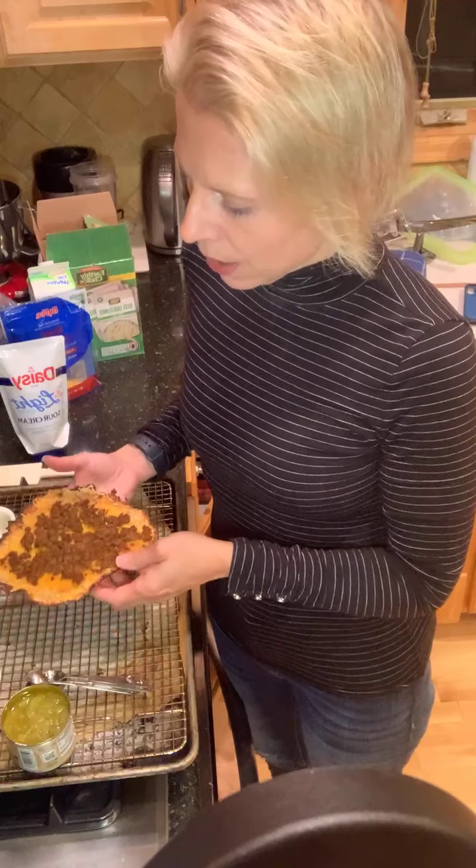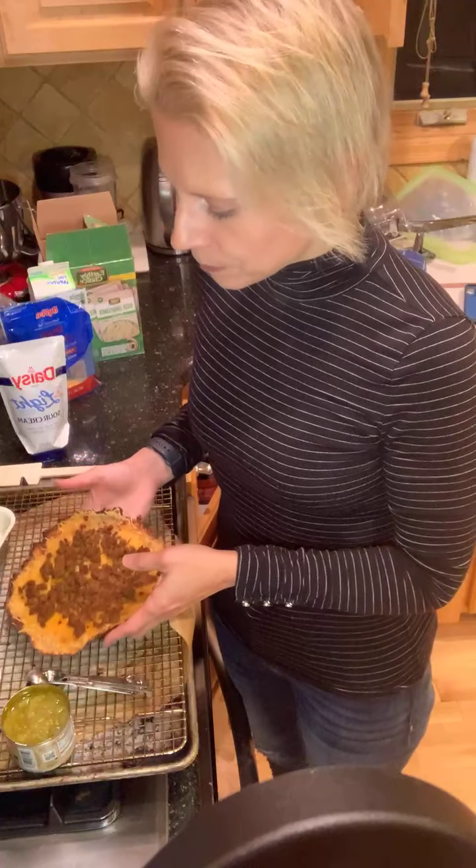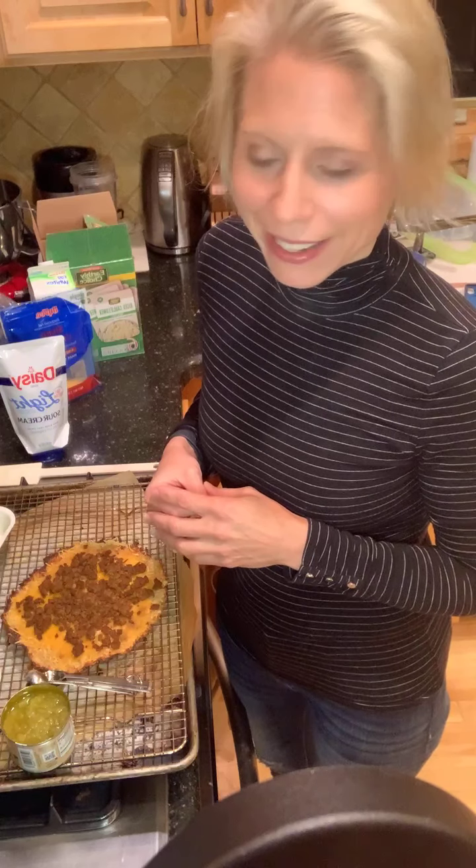Growing up, my family used to go to this place called Happy Joe's. I don't know if you've ever been to Happy Joe's before, but they had this taco pizza that was really delicious — pretty calorie-laden, pretty heavy. I always felt like I needed to take a nap after I had it.